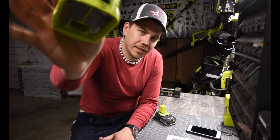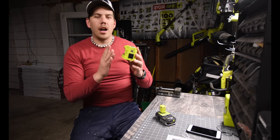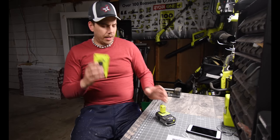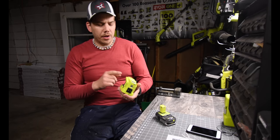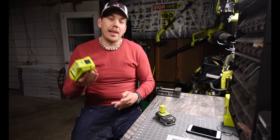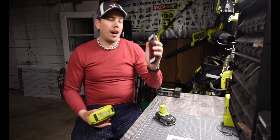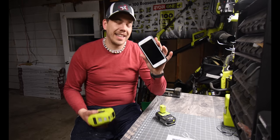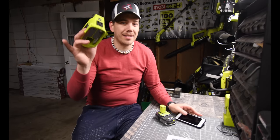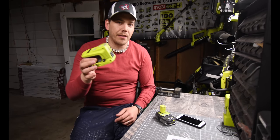It's not 100% solid in there — every single component is not fully secured in its place. There's a little bit of rattling, so if you drop this, you would actually dislodge some of those components and mess it up. That's why everyone has a phone case. Treat this the same way — don't treat it like a drill or a sander. This is a little more sensitive than the rest of the tools.